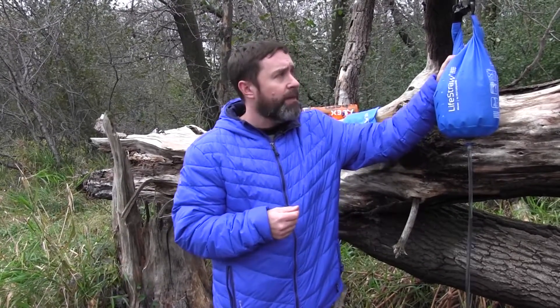One thing we really like about LifeStraw is that any time you buy any of their products, some of your dollars go toward providing clean water for schools in Africa. We absolutely love that.